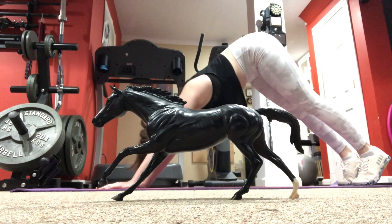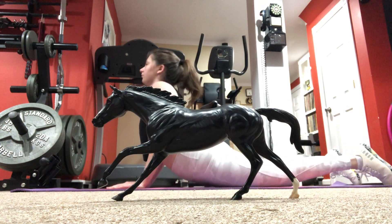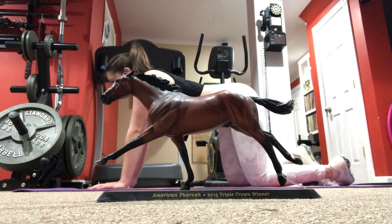First we're starting off with the cigar pose — really nice pose to stretch out your back. Then we are moving on to the ruffian pose, really easy pose for beginners and just really lets you engage your core.